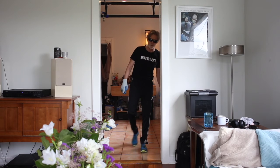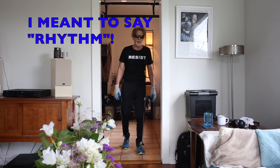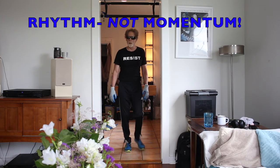First four sets were ten reps. I'm trying to work on my momentum, so my form wasn't great, but trying to work on momentum.